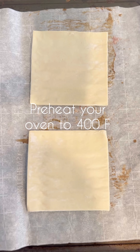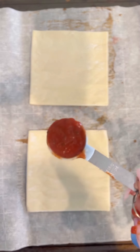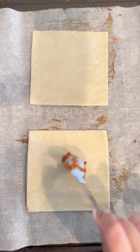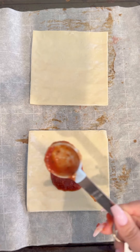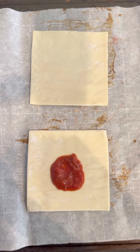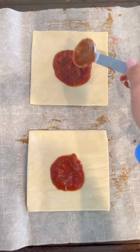First things first, you want to make sure your oven is preheated to 400 degrees Fahrenheit. We're gonna start off with our tomato sauce — I'm using a tomato basil sauce from ShopRite, and this is one tablespoon each.